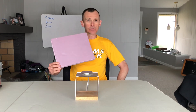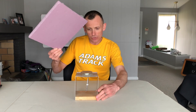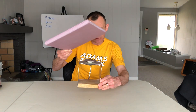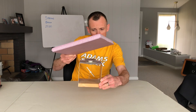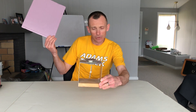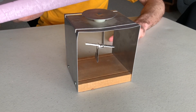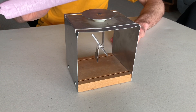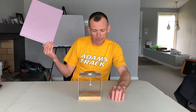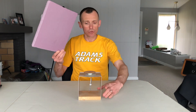For demonstration number one, I'm going to bring this negative source in close to the top of the electroscope. Watch what happens: when it's brought in close, we see a deflection. Take it away and it goes right back. That is phenomenon number one.